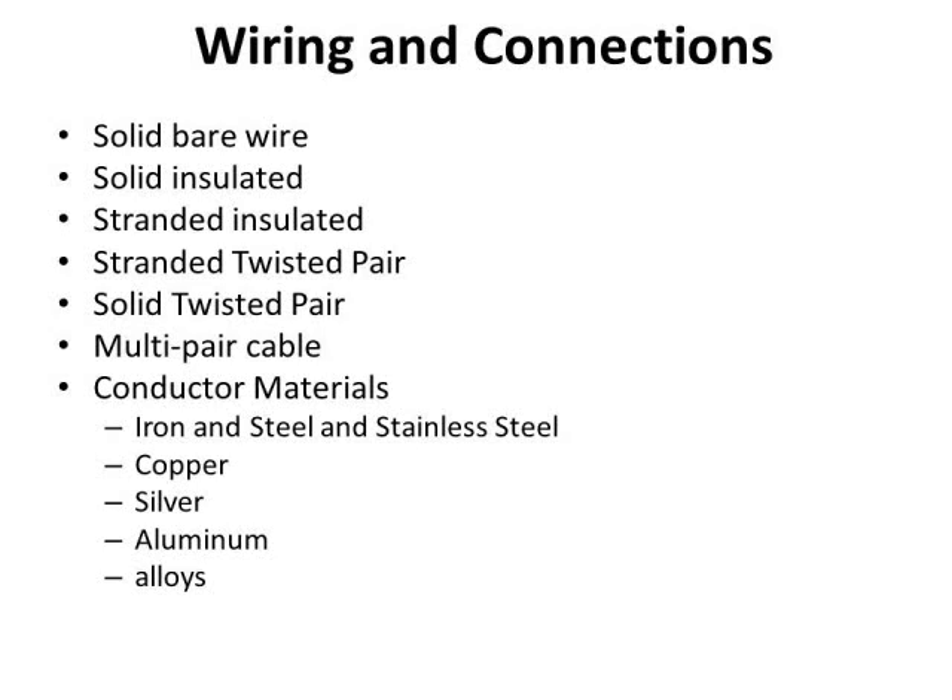You could use speaker wire, Cat5, or any commercially available telephone wire, bell wire, or garage door wire. It depends on your imagination and how far you need to go.